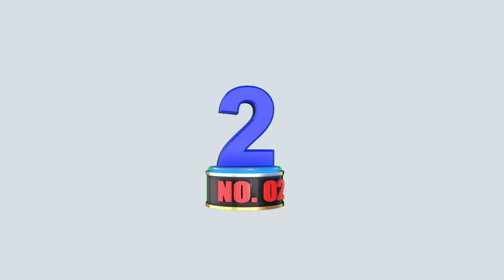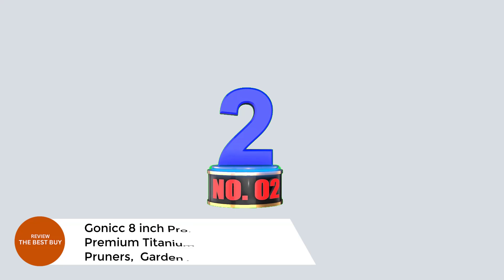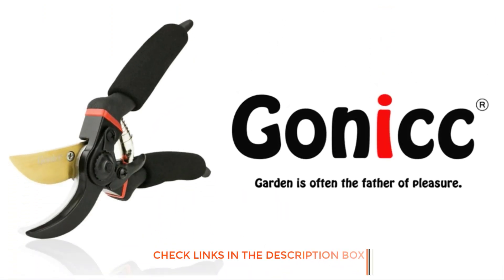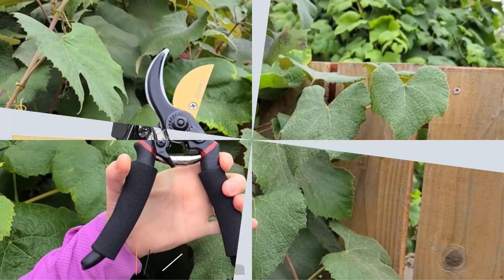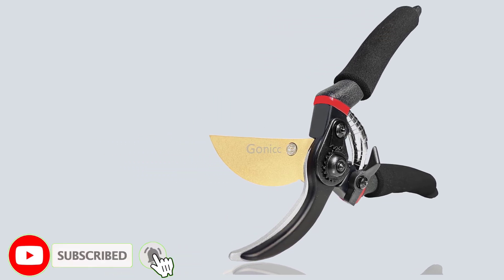Number 2: Gonicc 8-Inch Professional Premium Titanium Bypass Hand Pruners Garden Clippers. Crafted with a drop-forged body and handles, these garden clippers offer exceptional durability and strength.